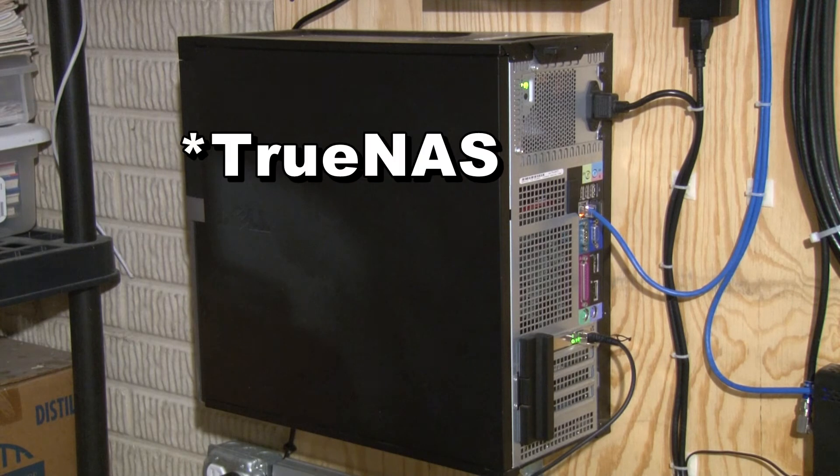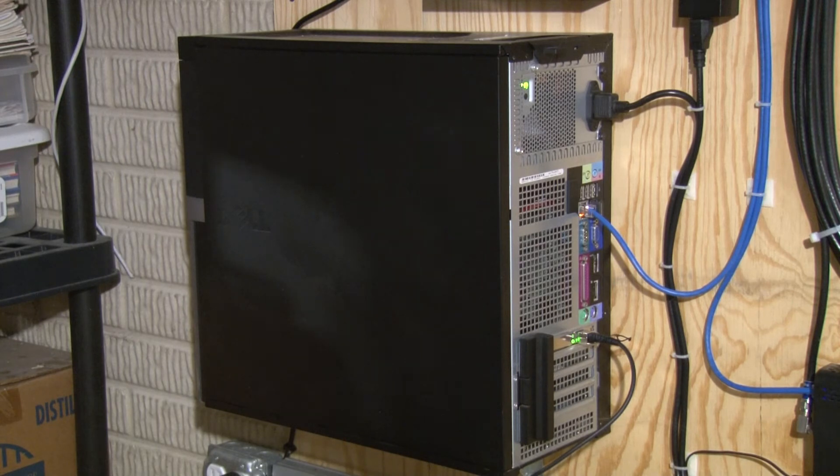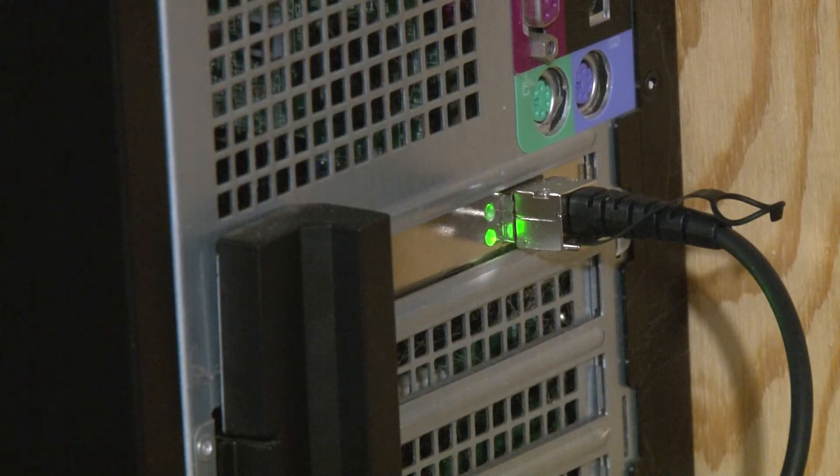This is my FreeNAS box. It is another Dell Optiplex 7010. It has four hard drives in it, currently with six terabytes of usable space. Here is the 10 gigabit Mellanox adapter on my TrueNAS box. This connects to my XCPNG box and provides iSCSI storage.